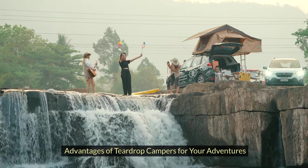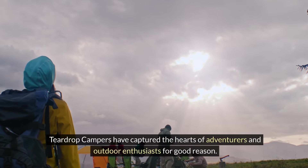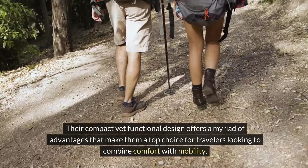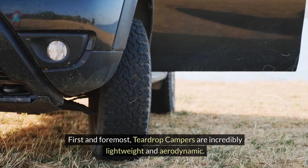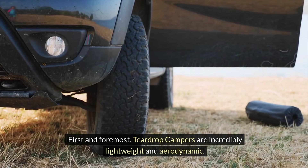Advantages of teardrop campers for your adventures. Teardrop campers have captured the hearts of adventurers and outdoor enthusiasts for good reason. Their compact yet functional design offers a myriad of advantages that make them a top choice for travelers looking to combine comfort with mobility. First and foremost, teardrop campers are incredibly lightweight and aerodynamic.